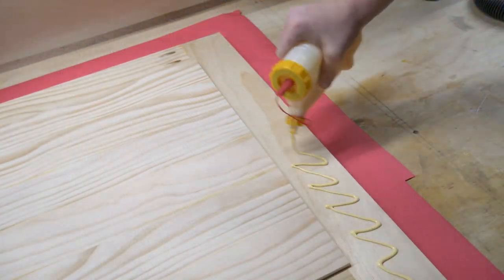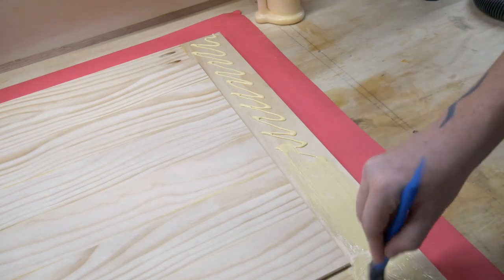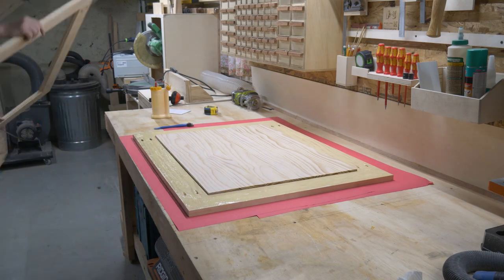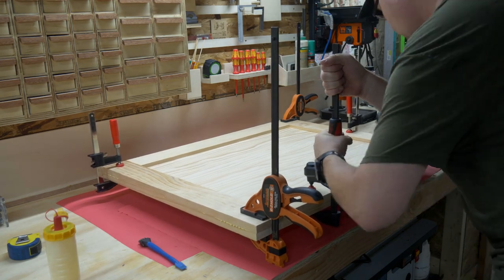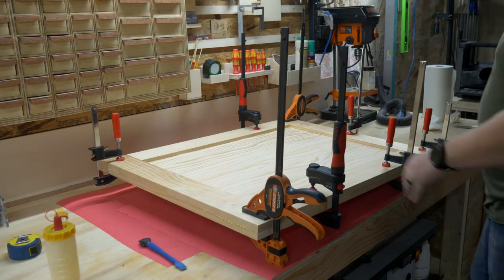I made a quick phone call to the CEO of TiteBond and told him to go ahead and buy that fifth car — I'm about to dump three or four hundred gallons of glue on the outside of this frame. Once the glue was spread out, I threw the other frame on top and then sandwiched it together with every clamp that I own. It just does not matter how many times I buy clamps — it is absolutely not enough.